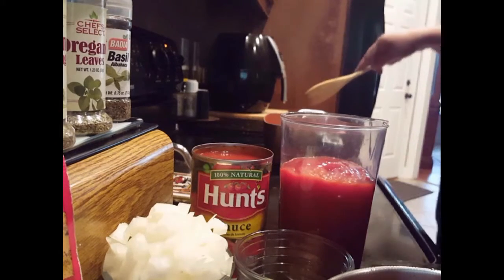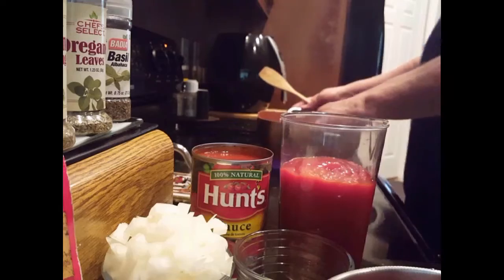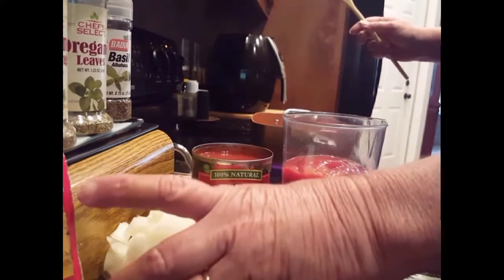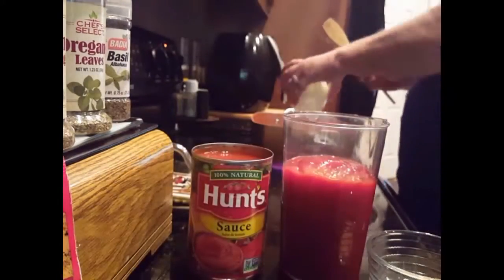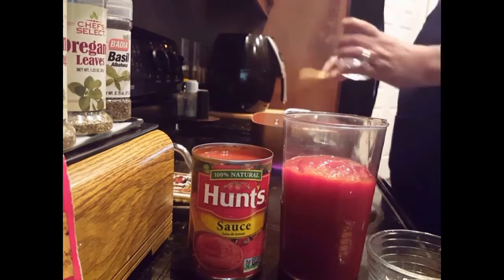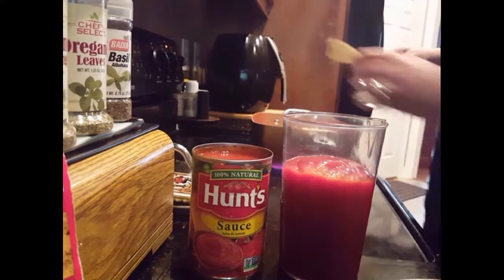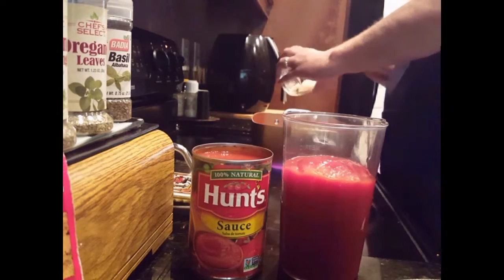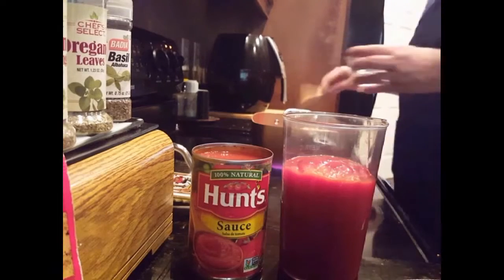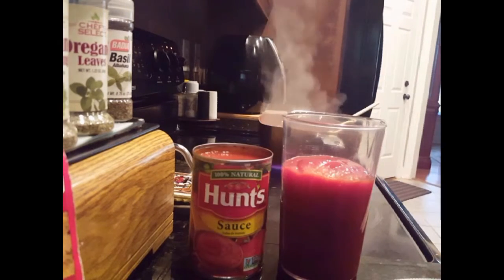I've got about a pound or better of hamburger meat in the pot already. I'm gonna take my onions and put them in the pan with the hamburger — it's kind of frozen a little bit so bear with me. I've got the garlic already cut up, I'll put that in there too and fry it all up.